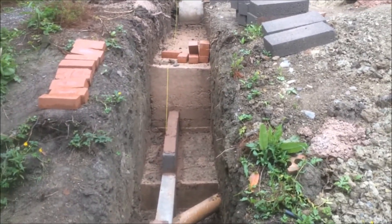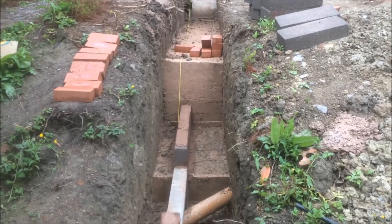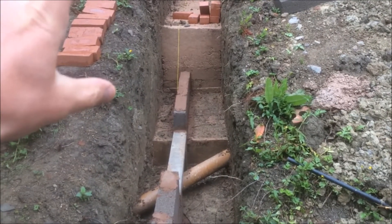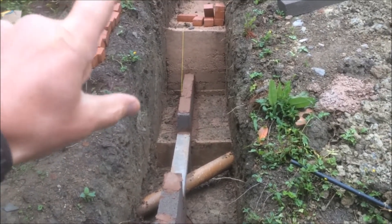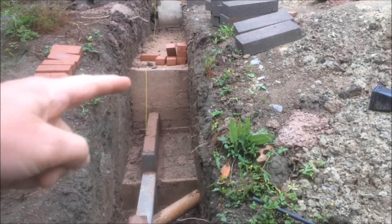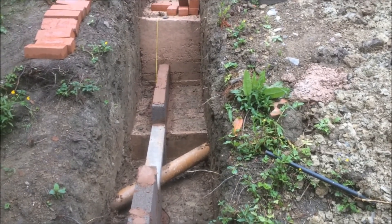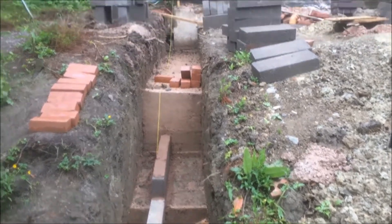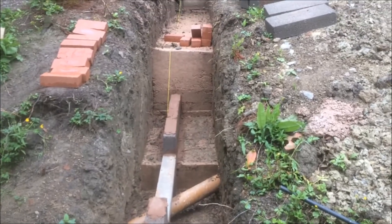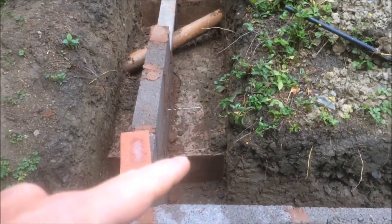We have got a three-block step on this side, but the building inspector wasn't too happy with that one. He didn't make us dig it out, but we had to put extra reinforcing in. Because it's a 67.5 centimetre high step, you need a 1.4 metre overlap — there's about half a cube of concrete in there. I'd probably keep it to a two-block step if you can, as the building inspector wasn't keen on that.